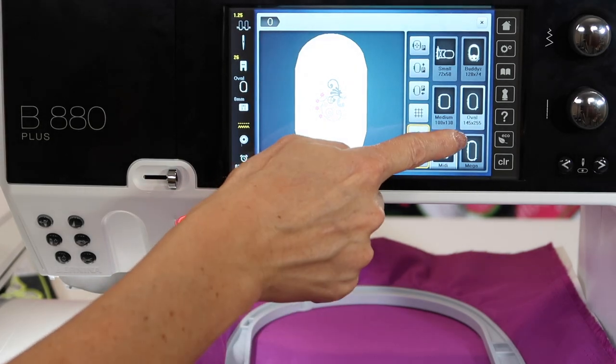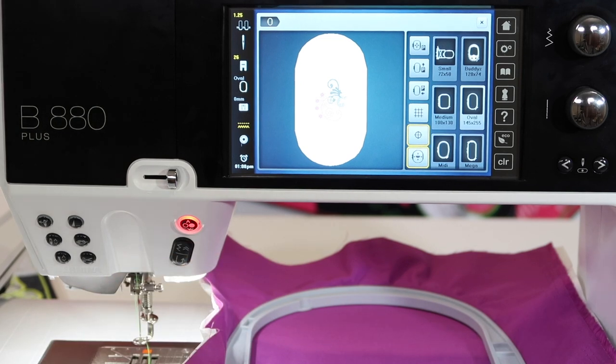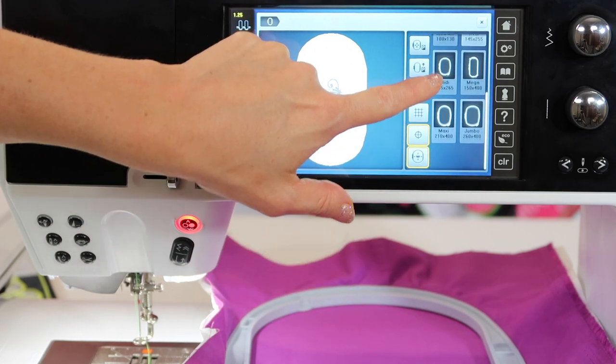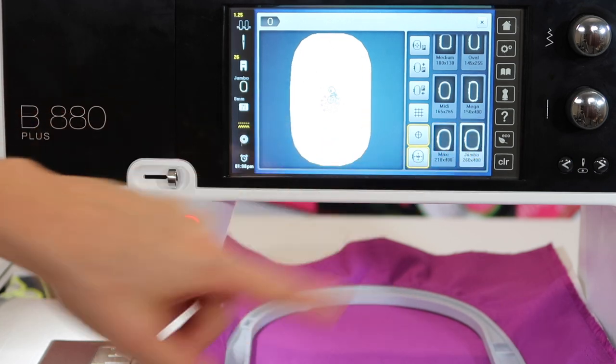You'll find that all the hoops available for this machine are shown here. If not all the hoops are showing, you might need an update, which you can do yourself from Bernina's website or have your local Bernina store do it for you, because there are hoops such as for the hat hoop, the larger ones like a midi hoop, a maxi, and jumbo hoop — definitely other options.